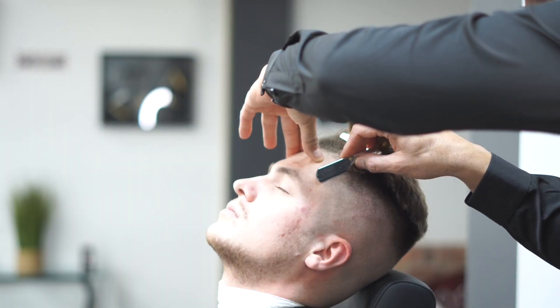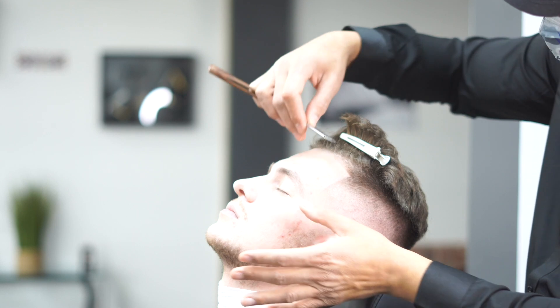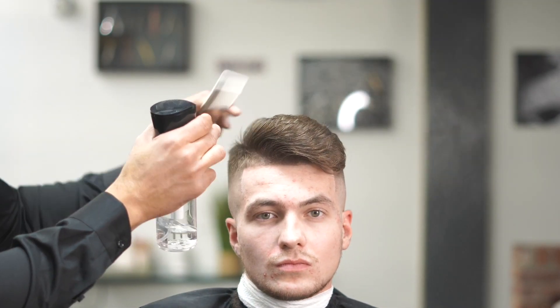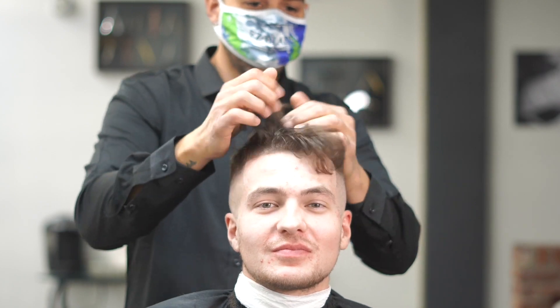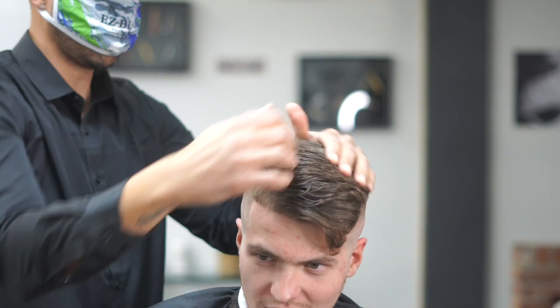We're gonna grab some Easy Blade shape gel along with an Easy Blade razor and an Easy Blade double-edged razor and basically shape up the front. This is gonna make your skin fade nice and clean — we're using a shave gel so we can see exactly what we're doing. If you guys don't know, you can grab our products at easybladeshavingproducts.com, as well as the pomade or clay.